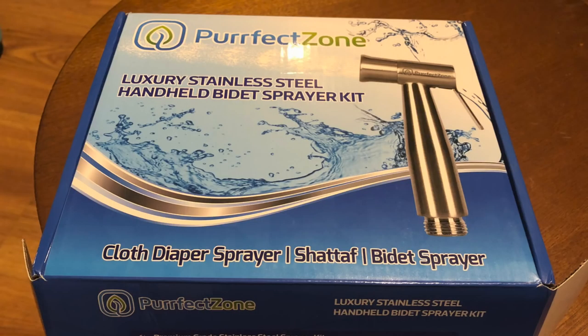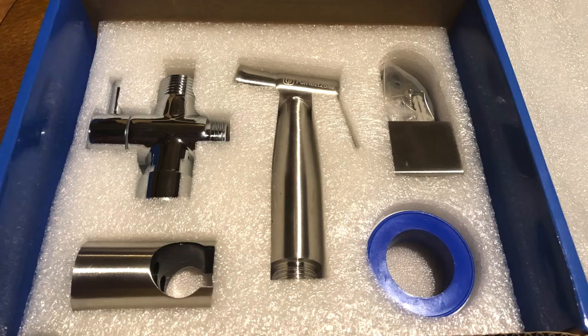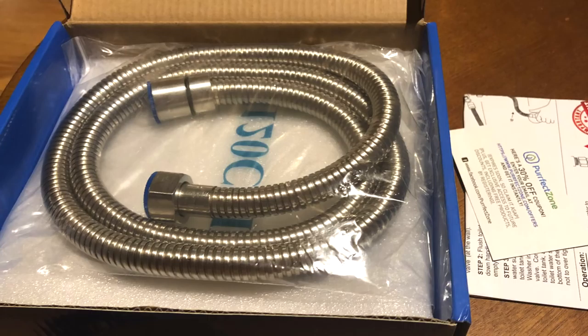So back to the Perfect Zone diaper sprayer. The first thing I noticed was how well everything was packaged. Everything looked nice and organized, and the metal used seems to be pretty high-quality. The assembled diaper sprayer actually looks pretty slick.